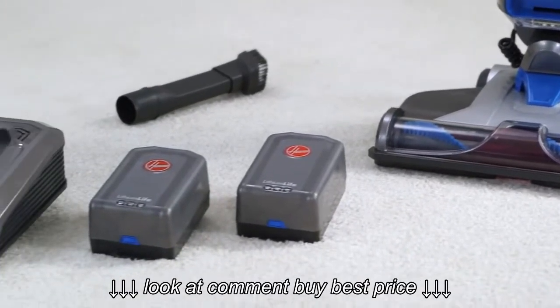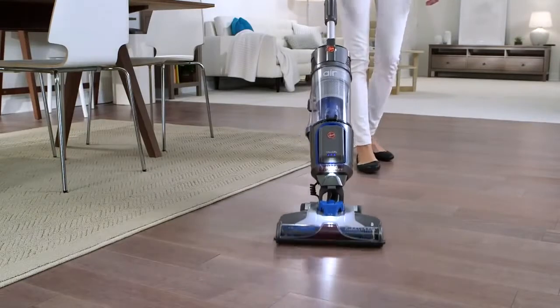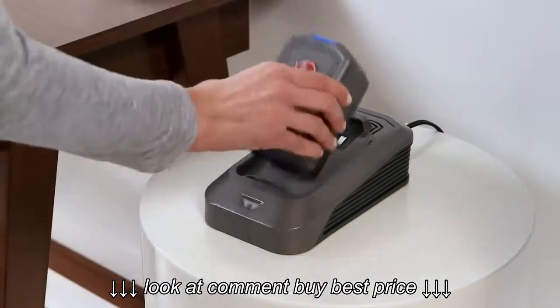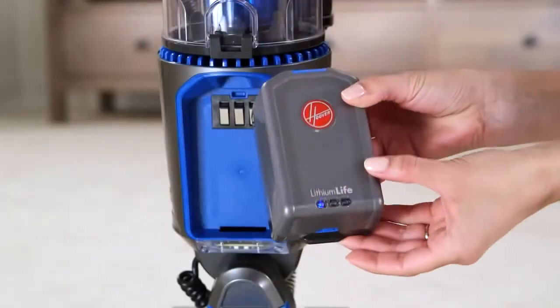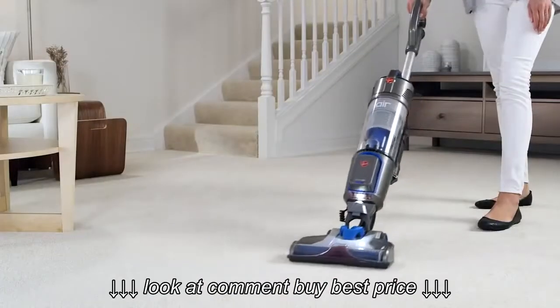Your new Hoover Air Cordless comes with two lithium life batteries that provide an average of 50 minutes of fade-free power on carpet and hard floors. Two batteries mean you'll always have one ready to go. We've charged your batteries to about 40% for you, so you can try out your Air Cordless as soon as you open the box.